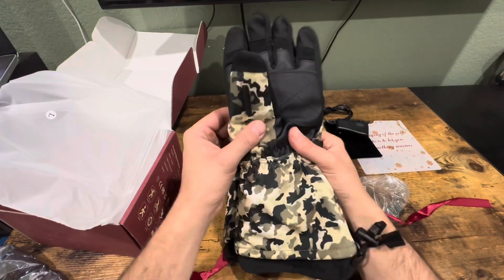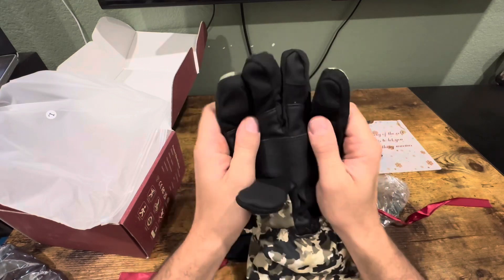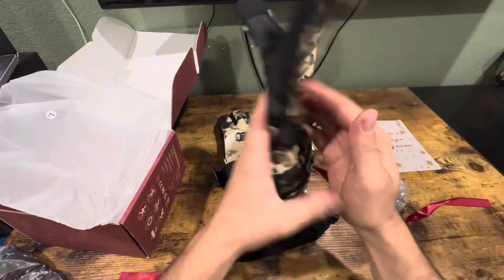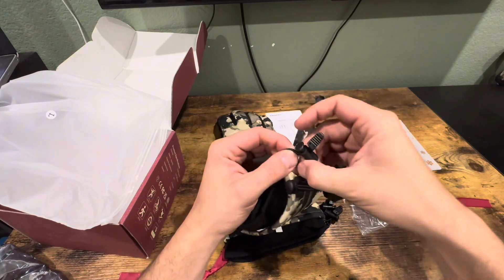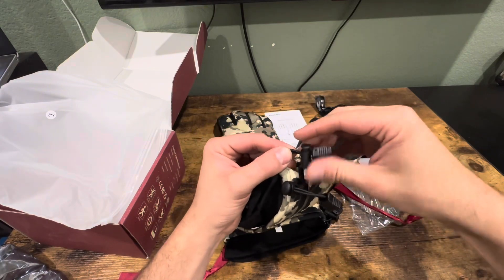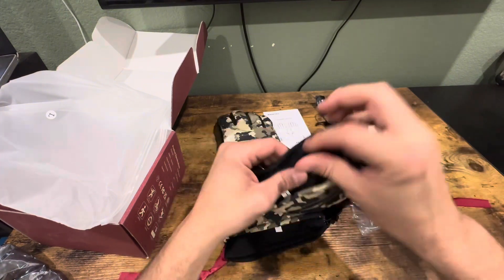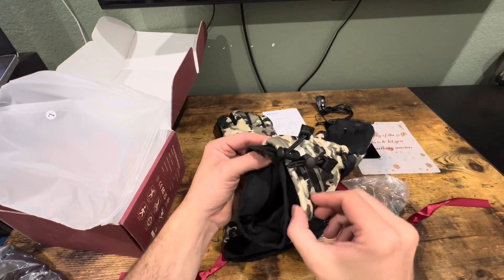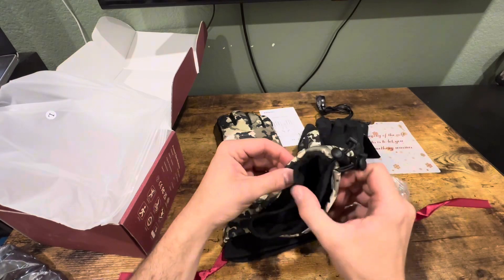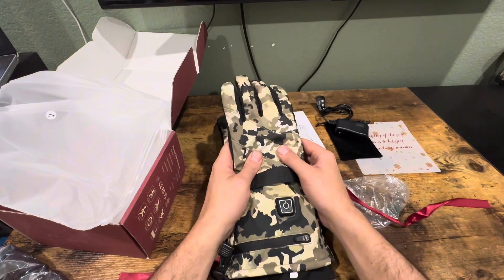These have an anti-slip and wear-resistant design, which is really nice — you can really feel the grip on them. They're also windproof. They have pull strings right here, and to make them tighter, all you do is squeeze and pull this up to make this part tighter. You also have this one to make the outer part tighter as well, so it really protects you from the cold outside.